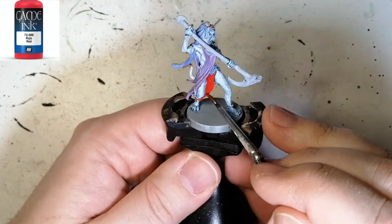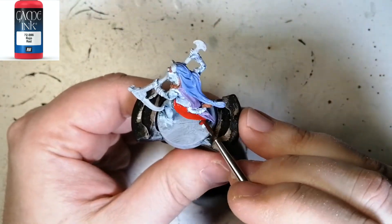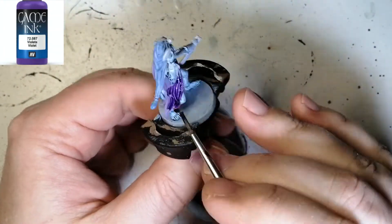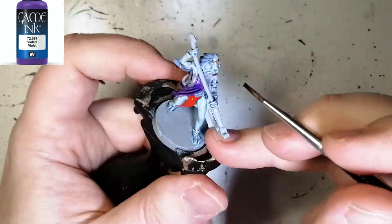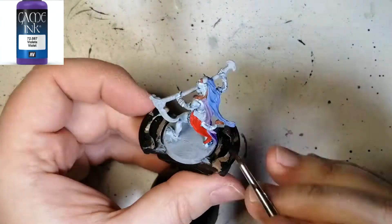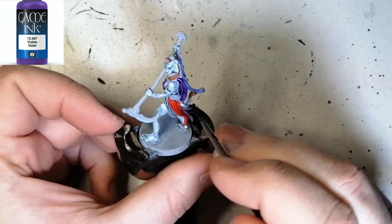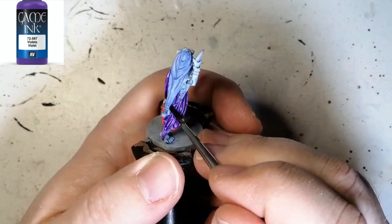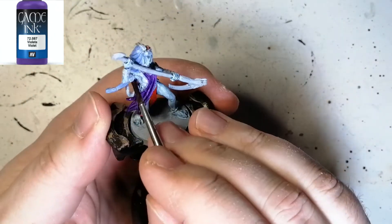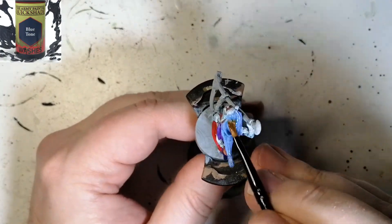Next I'm using Vallejo Gaming Red, putting it on top of Pure Red — but I didn't realize it works like an ink. Then I'm using Violet ink on top of the Oozing Purple and you can see it keeps the lightness coming through as a highlight. The red made it pop even more, which I wanted, so I didn't do any highlighting on that at all. Then I came back to the Blue Tone because I forgot to do the hood with it, so we get that part done.